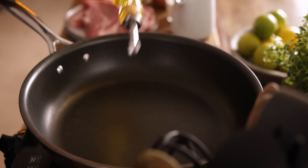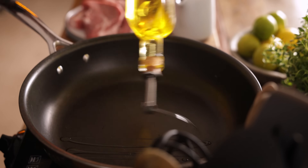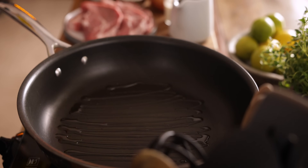So let's get cooking. We're going to start by heating some oil. Heat two tablespoons of olive oil in a large frying pan over a high heat.